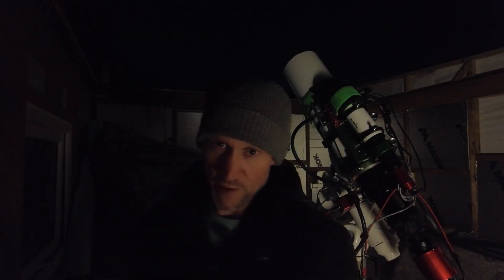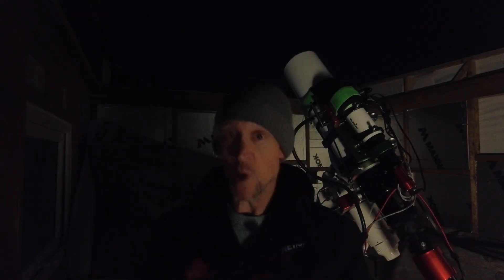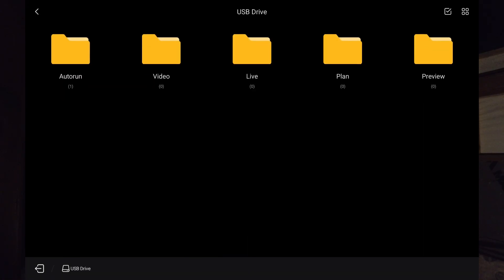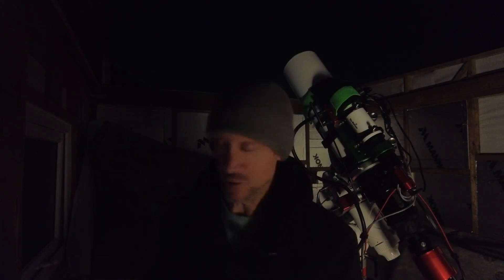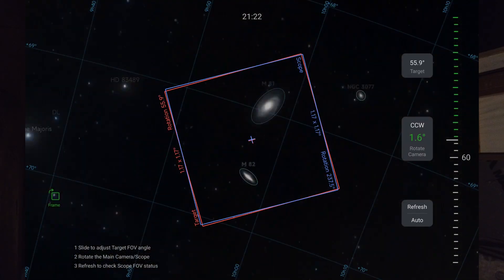I'm nearly ready to go — no issues so far. I've polar aligned and got the total error under 10, which was a bit of luck, as it was quite a bit out after being off the mount. I'm going to slew to the target now through the image management. I've already got a light frame saved in there because I've been gathering data on this target already — definitely over 15 hours. There's a slight deviation in the frame, so I'm going to adjust and see if it needs rotating.